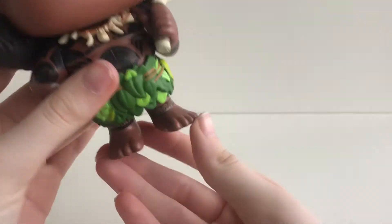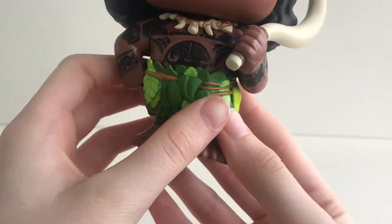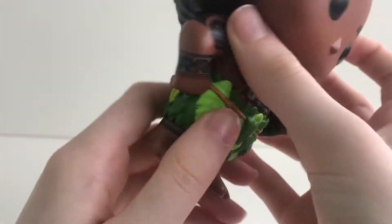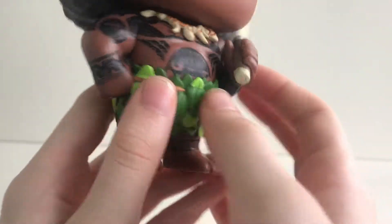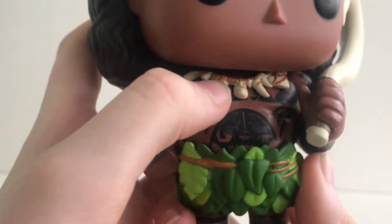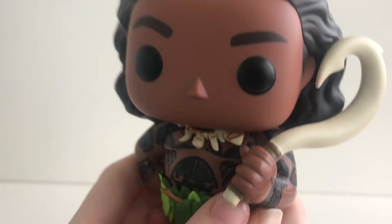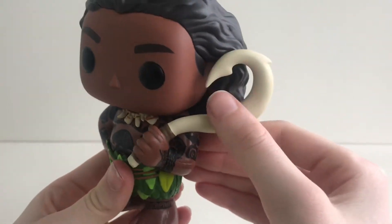He is barefooted and his leaf clothing is very cool. I'm amazed how many tattoos he has all the way around his body. His tooth necklace is amazing and his fish hook is very cool.